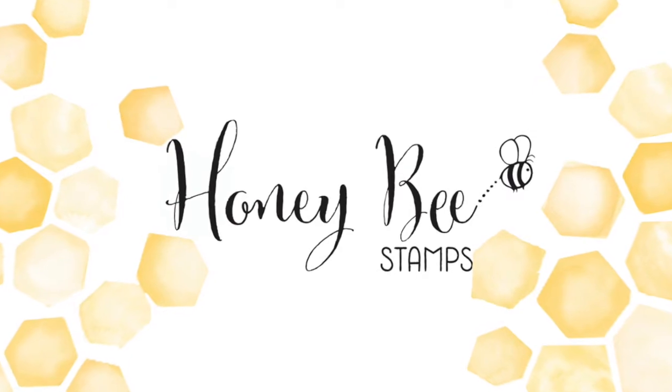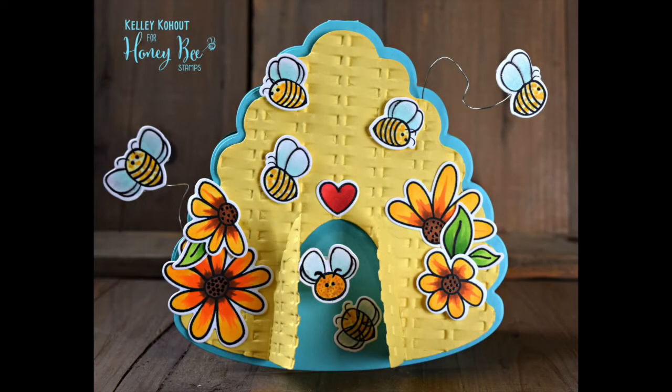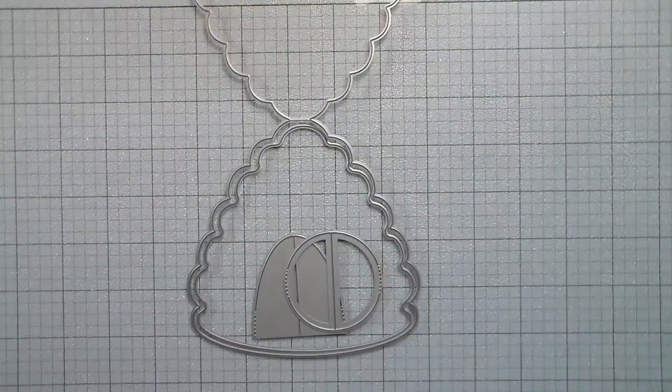Hey everyone, this is Kelly and I am back with a video for Honeybee Stamps. Today I'm using the Hive Card Builder die set and the Busy Bee stamp set. I'm going to show you mainly how I put together just the card part, not the stamping and coloring.